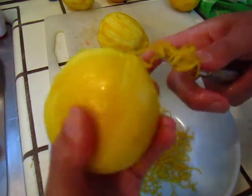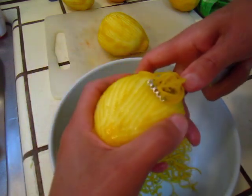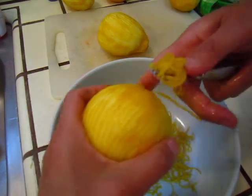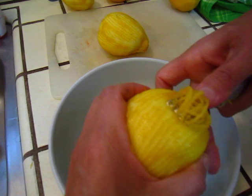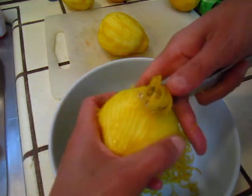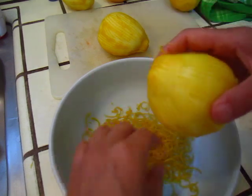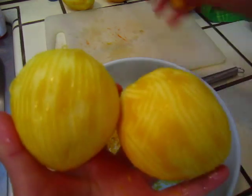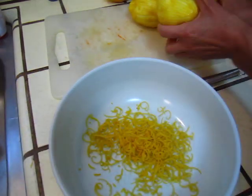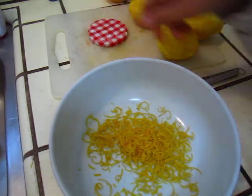I checked the internet and looked for some recipes and ways of doing it — there are some very good recipes with images. Now I have finished peeling these three lemons. I think we can make a very good lemonade with the leftover lemon. Now this lemon zest you will put into a small jar.